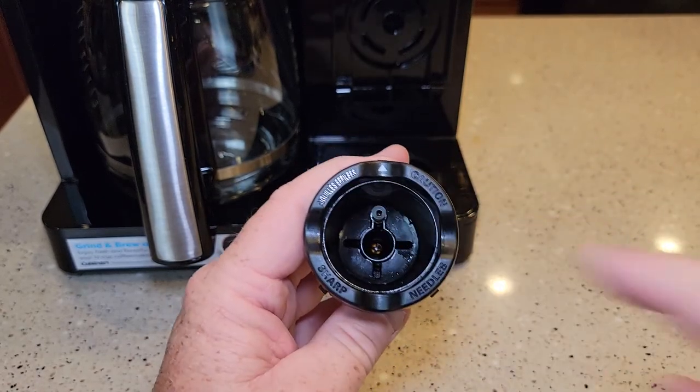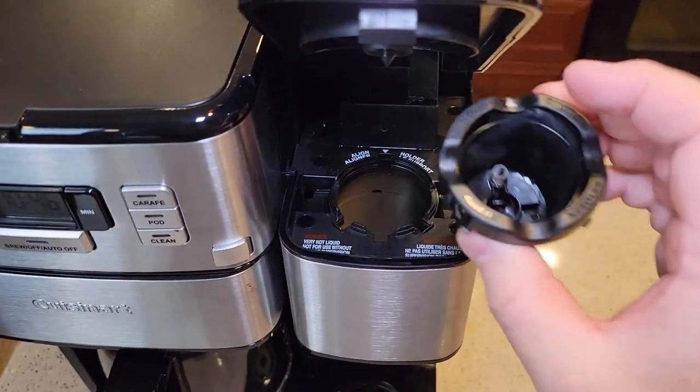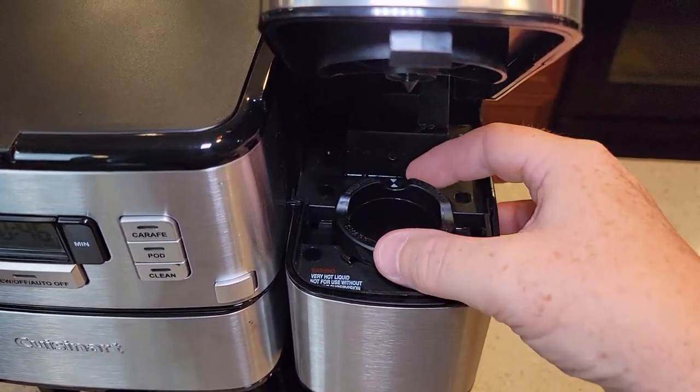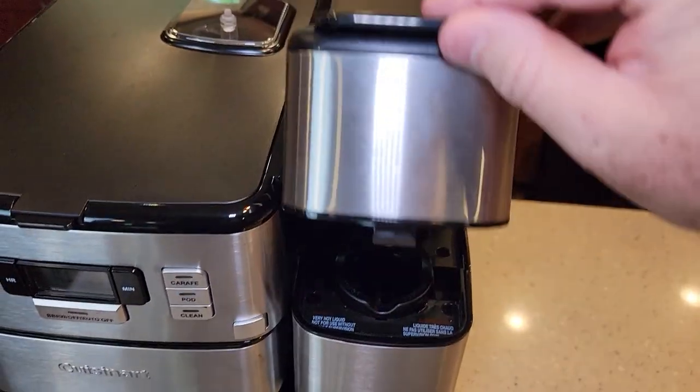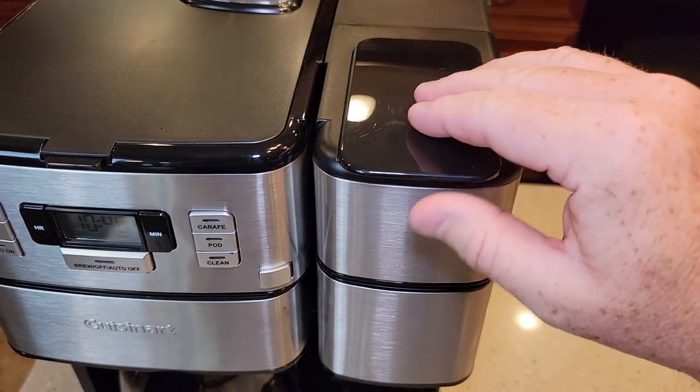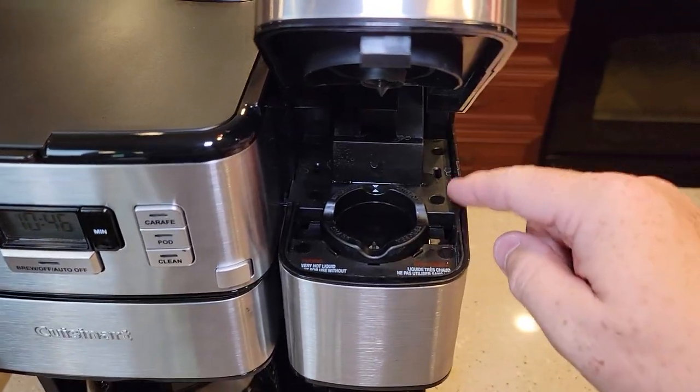Find the white arrow — that's how we're going to install it. Line up these white arrows and you should have to push down. Get this nice and flush so that when you close this, you're not forcing anything. If you have to force this, it's not installed right and you will break that hinge.